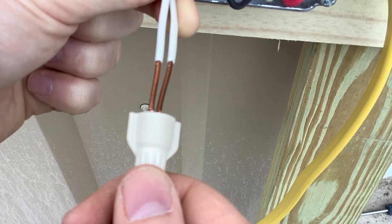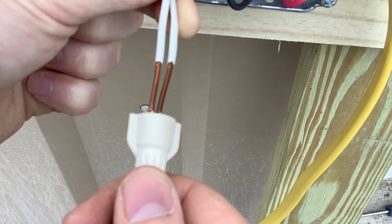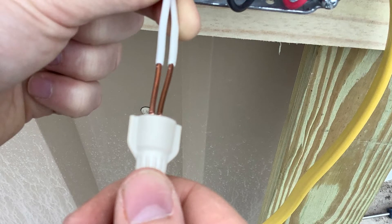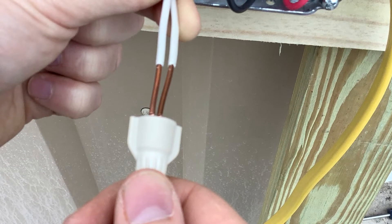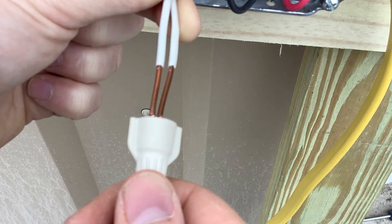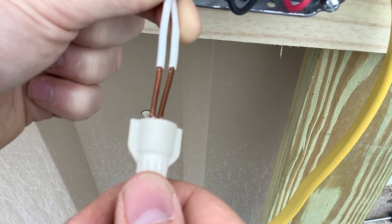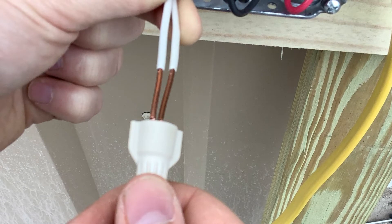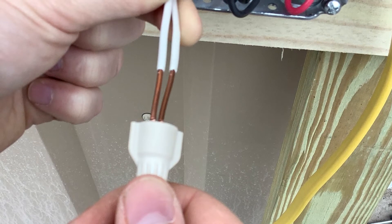Is this a code violation or not? If you were on a job and you go behind your helper to double check his work and you pull a wire nut off and you find these two wires underneath it not pre-twisted together, chances are you're going to be pissed and make him redo it. But is it a code violation?